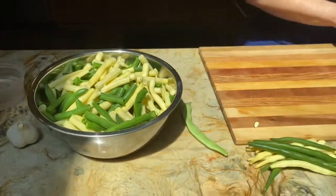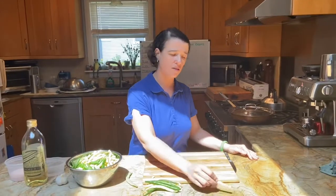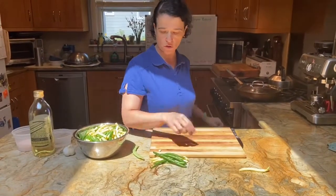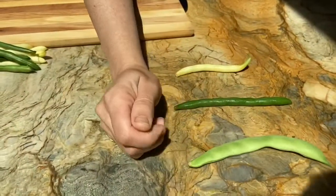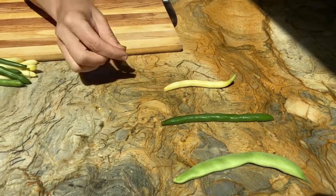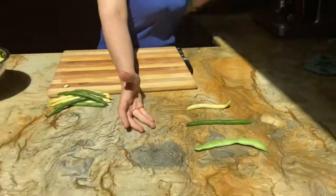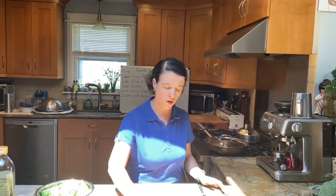Green beans can come in different forms. You have the yellow wax, you have your regular green bean, and this is a Romano or Italian style green bean. And then you also have a haricot vert, which is a little bit daintier — it's also called a filet or a French bean.